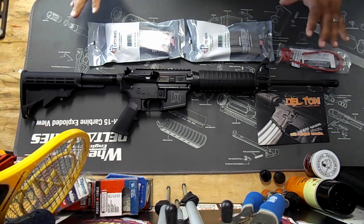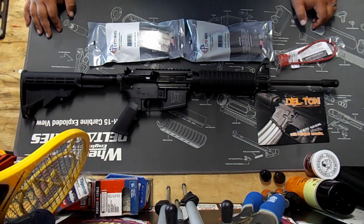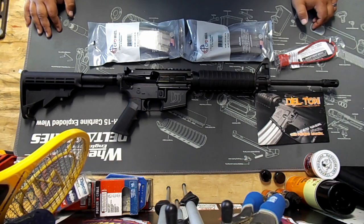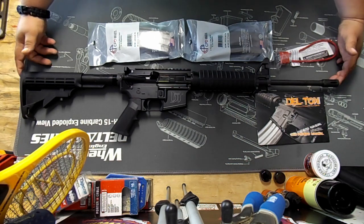This is everything that comes in the box. I got this set up through Bud's Gun Shop online — check them out. I got it for right around $400. I put it on layaway, paid for it in three weeks or so, and got it pretty fast. Kind of an impulse buy — I really wanted an AR.